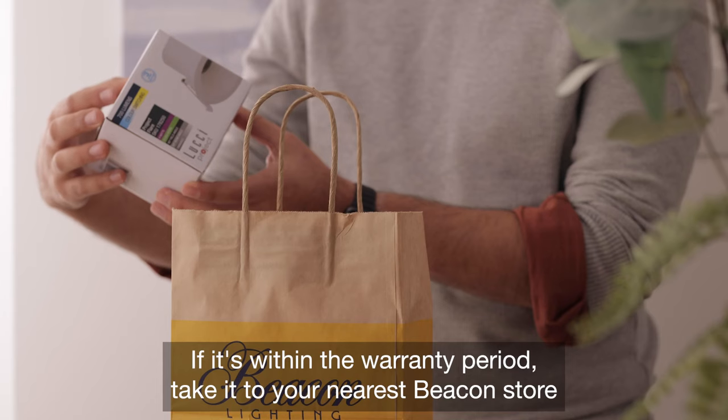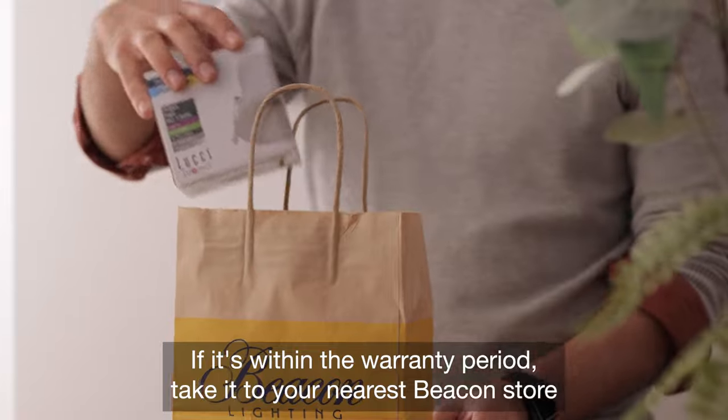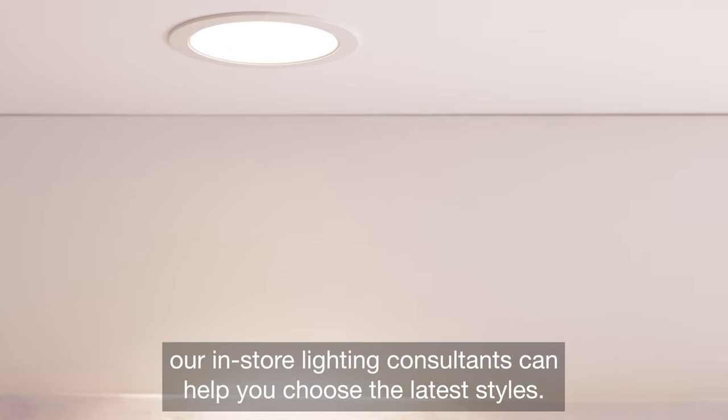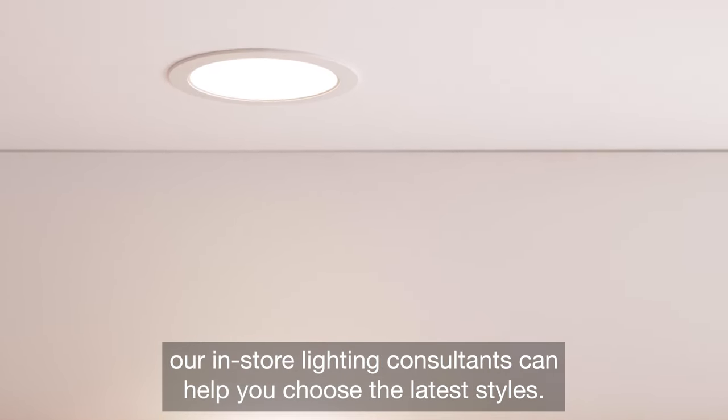If it's within the warranty period, take it to your nearest Beacon store to get a replacement downlight free of charge. Or, if you're simply upgrading your downlights, our in-store lighting consultants can help you choose the latest styles.